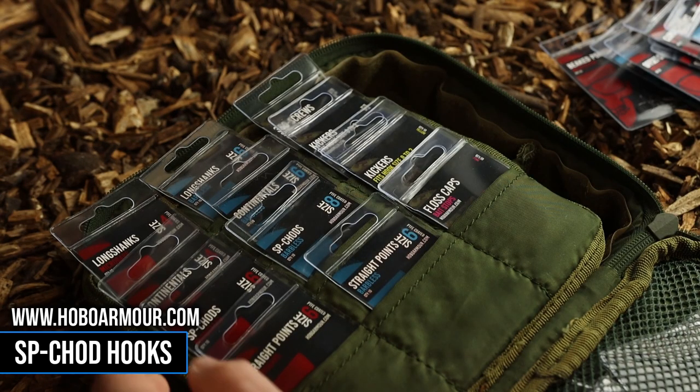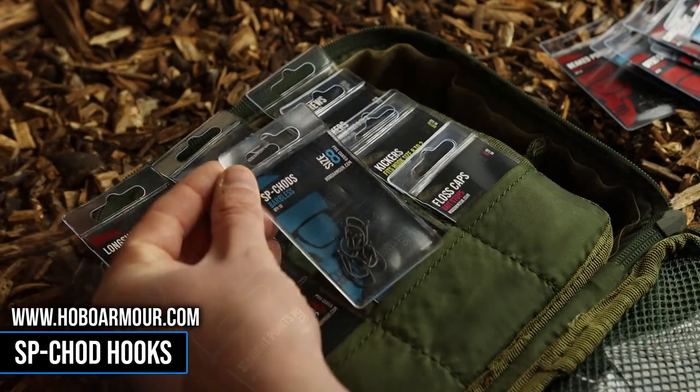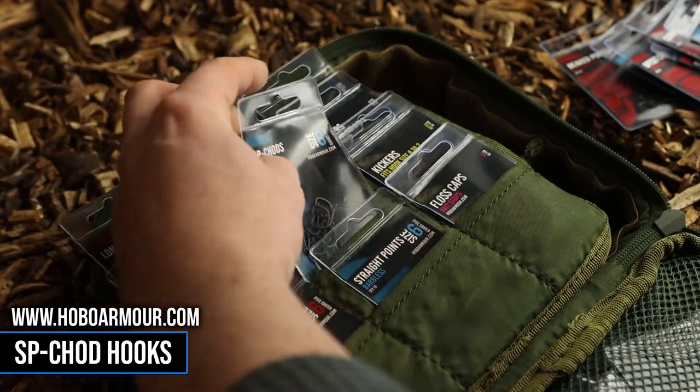They're available in micro barbed and barbless. Micro barbed in a size 2, 4, 6 and 8, and barbless in a size 4, 6 and 8. For more information head over to HoboArmor.com.